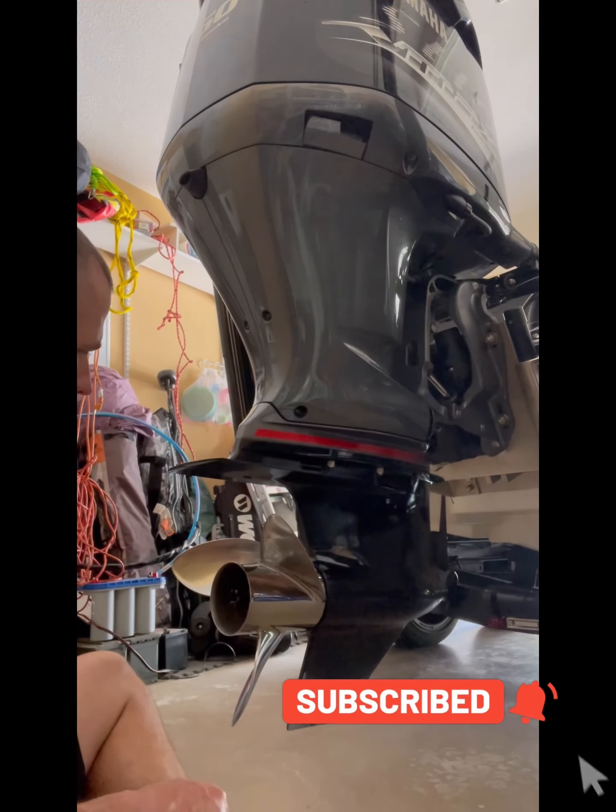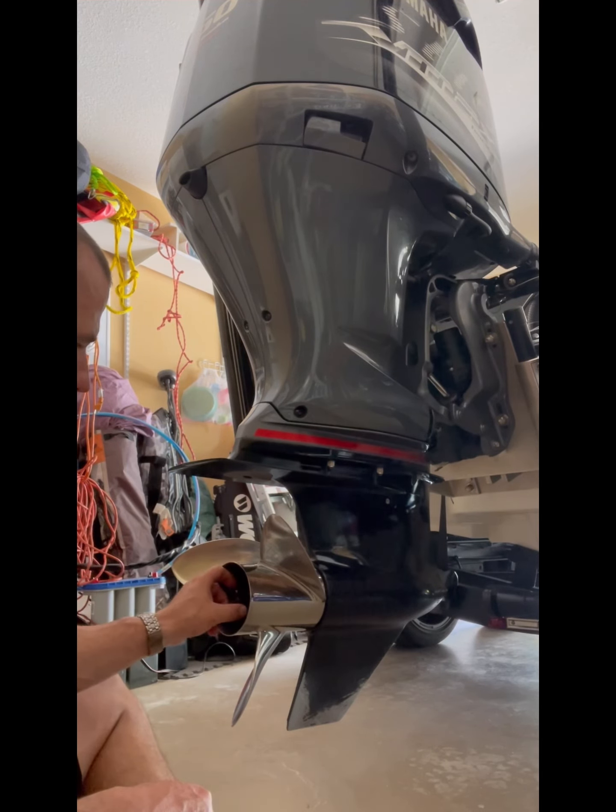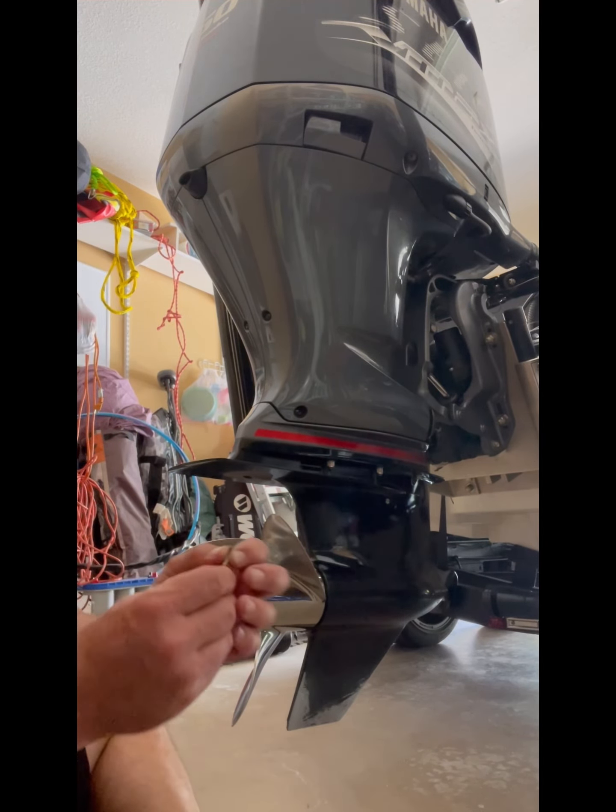All right everyone, I'm out here in the garage and what I'm going to do is just preventive maintenance. I'm heading to Okeechobee this weekend and what I want to do is take my nut off the back. I've already removed my cotter pin.